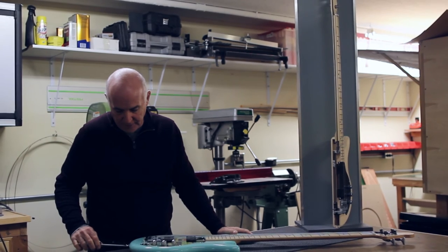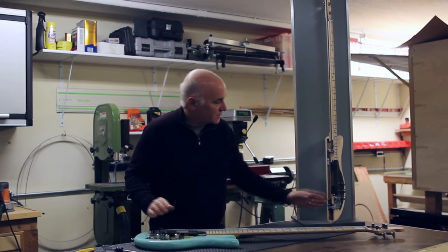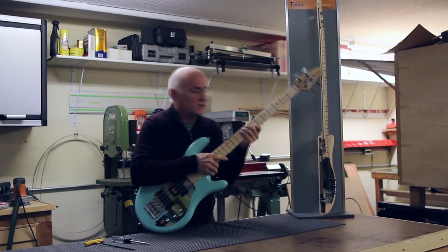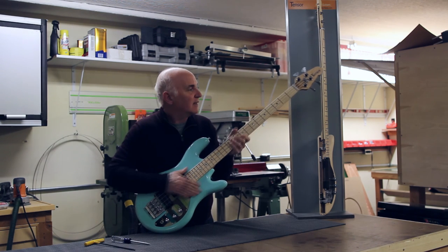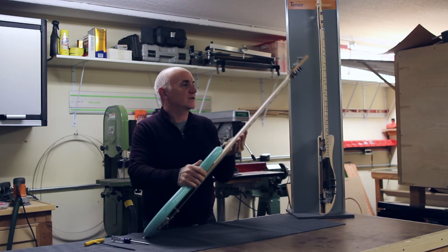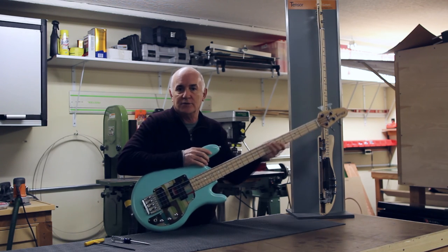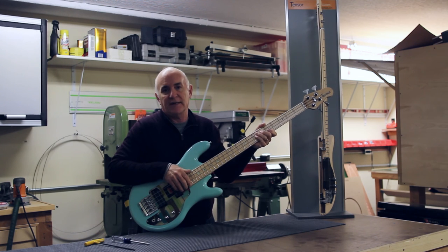There are also added benefits: because you've got a closed-loop system, you actually get a little bit more sustain out of the strings, with fewer changes over temperature and time. It gives you a much more stable neck, and it also allows us to achieve a nice thin neck with comfortable ergonomic curvature, which is due mainly to the stability created by the counter-tensioning system.